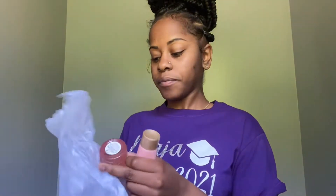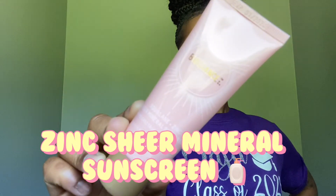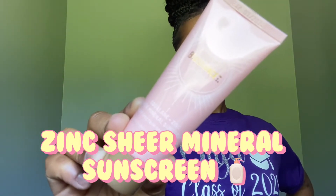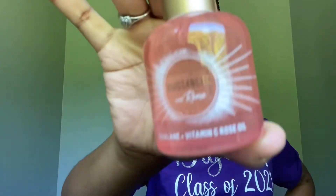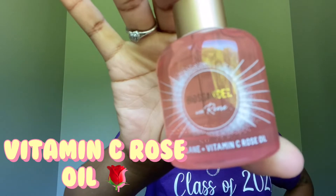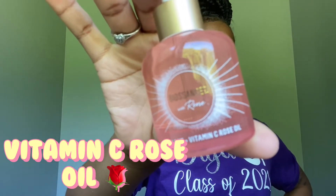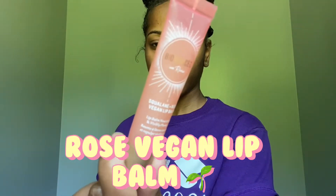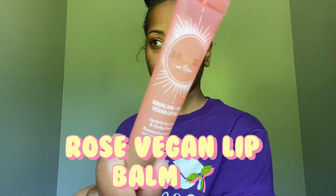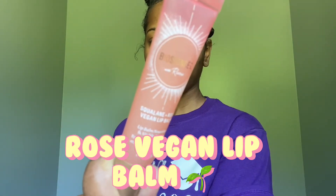It came in this real cute packaging. The first product is the Zinc Sheer Mineral Sunscreen. It's supposed to provide weightless moisture to deliver active ingredients deep into the skin and prevent over-drying, and cool and calm the skin after UV exposure and heat stress. The second product is the Vitamin C Rose Oil, which is supposed to help awaken the senses, boost healthy-looking radiance, and improve the look of firmness. And the last product is the Rose Vegan Lip Balm, which is supposed to help maintain and prevent moisture loss, and help restore the look of lip plumpness within 14 days.